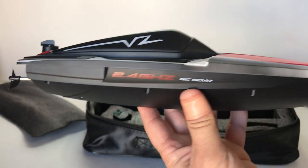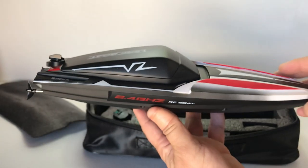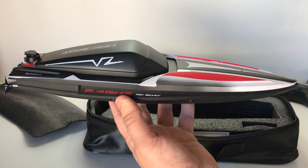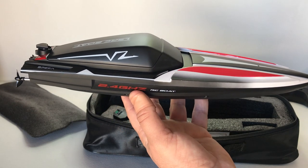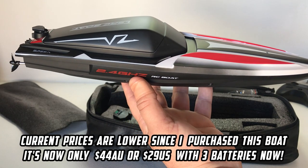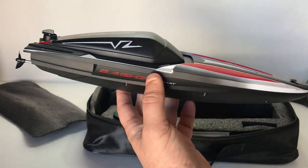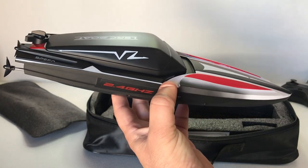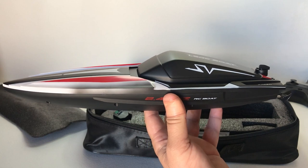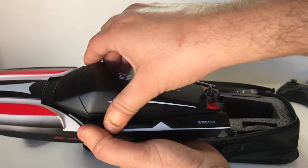I believe you can only get this color in this particular model. This boat comes in at a starting price of AU$44 or US$29.99 for one battery. I opted for the three-battery option which cost me around AU$55 or US$36.99 — so rather inexpensive. I prefer going for the multiple battery option because you're going to get heaps more run time that way.